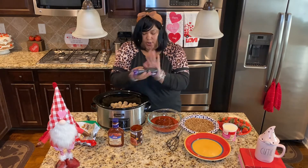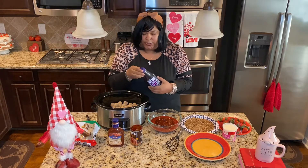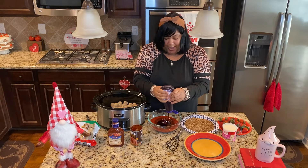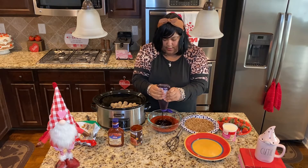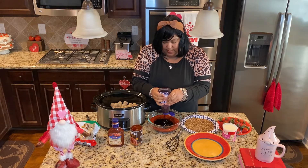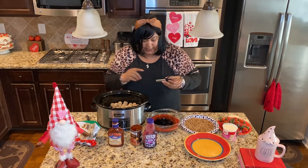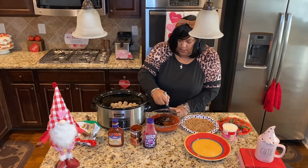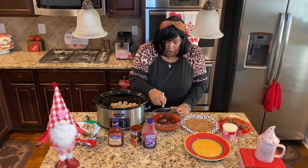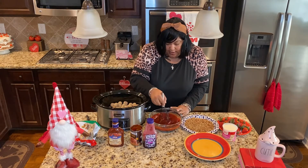Next you're going to want to use your favorite grape jelly. I'm a Welch's snob so I'm using Welch's. I'm going to eyeball about two cups, which is just about the entire container. Once you get your grape jelly mixed in, you're going to want to give everything a quick whisk. How simple is that? These are super budget friendly ingredients and they are going to give your meatballs a great flavor.